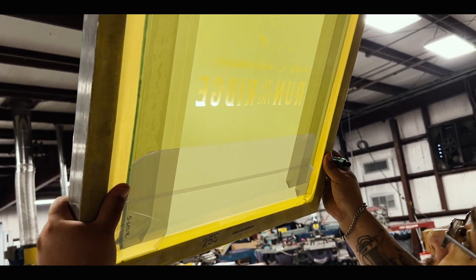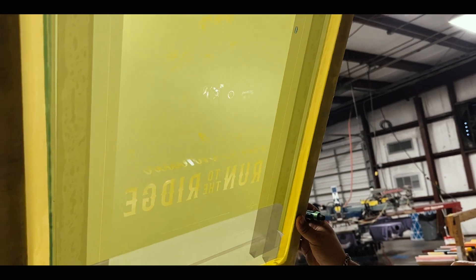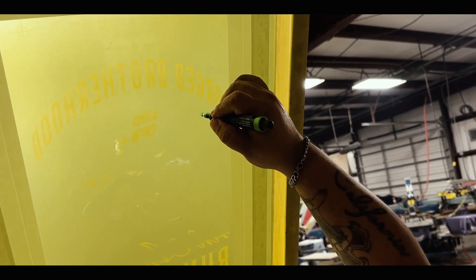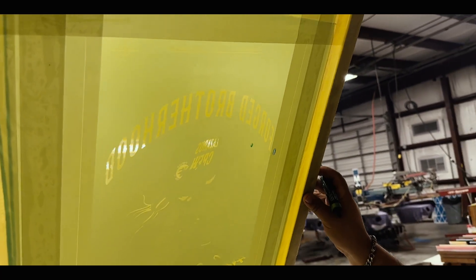We then check for pin holes, or tiny spots where the emulsion has been washed out. We use a block out pen that applies a tiny portion of emulsion to the screen to prevent ink from passing through these holes.